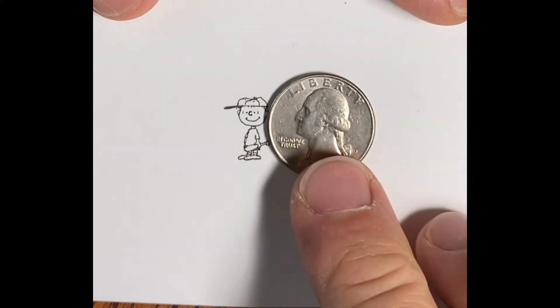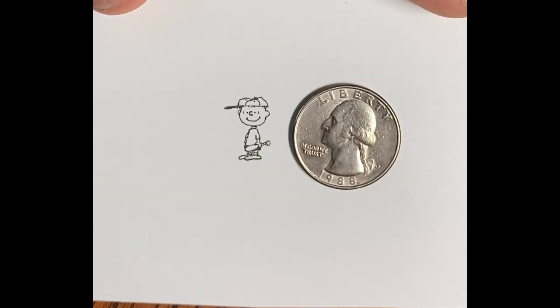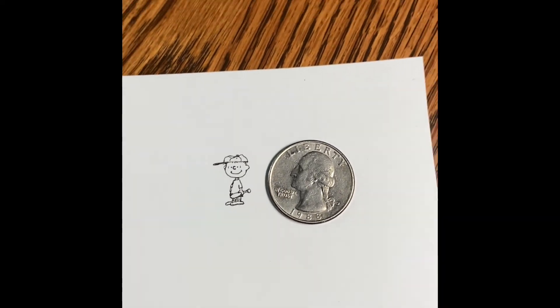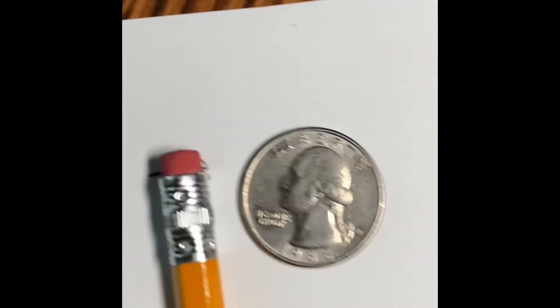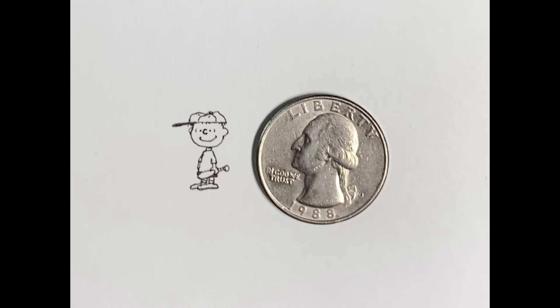You can see a quarter for scale covers it up easily. Here I'm giving you a different view, backing up a little bit — there you can see my pointer finger covering that up, and there's a pencil. Just letting you see how small that actually is.